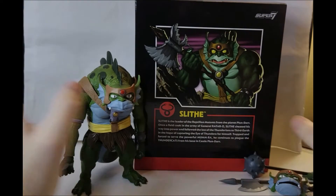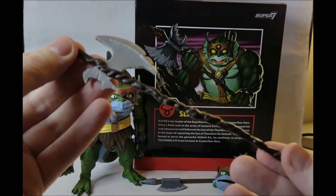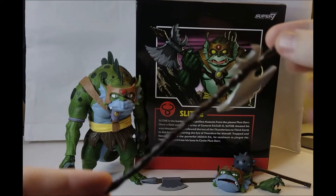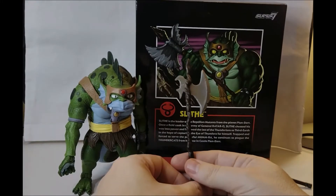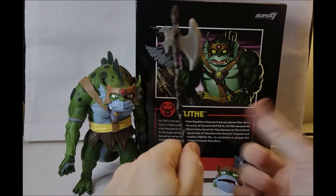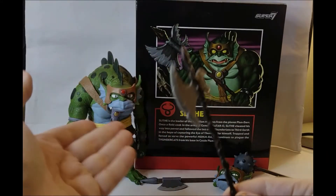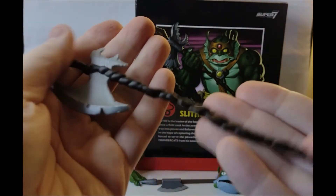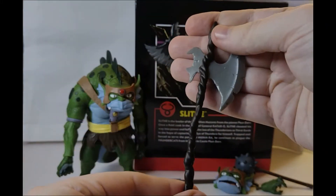Slithe comes with the axe that the action figure came with, which is quite gnarly - obviously very much constructed quickly and on the whim as they landed on Third Earth. What is a shame is that the Mumra the Ever Living version doesn't currently come with his black sword and his gnarled dagger, but those are the weapons that came with the toy. So it's weird they're giving Slithe's toy weapons but not Mumra's. I guess we'll have to wait for another release of Mumra - maybe they'll do the purple Mumra with those weapons.